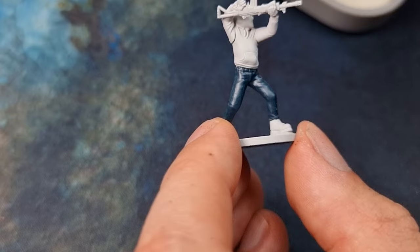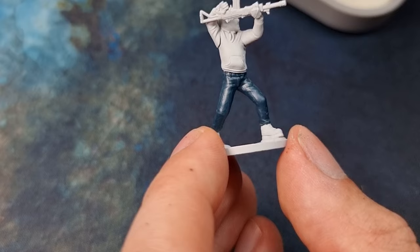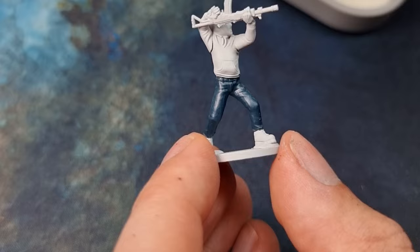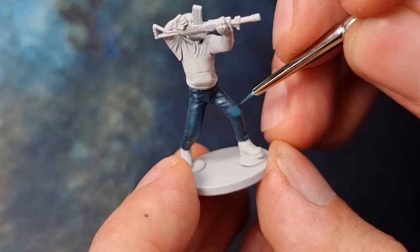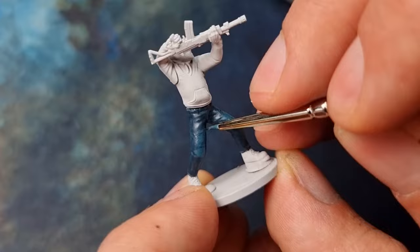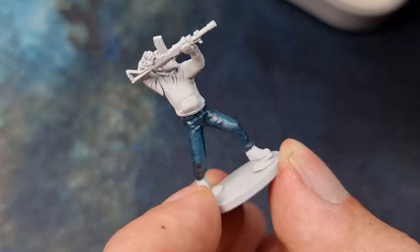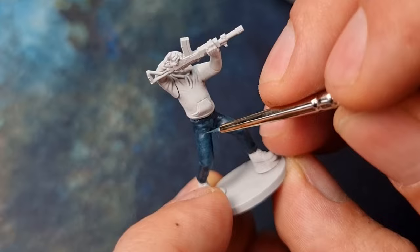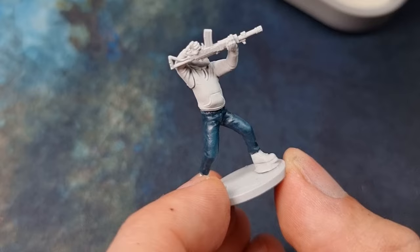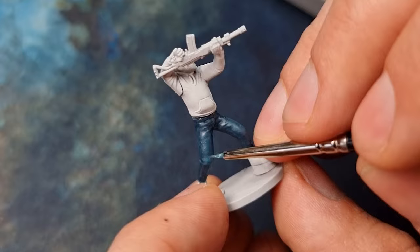I've applied the base coat already and we're just going to proceed and do exactly the same things as before. You have to be a little bit more careful about how much yellow you put in because it's a much more stark contrast. So I put a tiny, tiny amount in to start with, mix a bit of water in as well, and in exactly the same way as before, just apply it in horizontal lines on the top of the thighs and knees, and pick out some details like the zip and some of the other creases. Then we add a small amount more — the contrast is much higher because the base colour is so much darker.